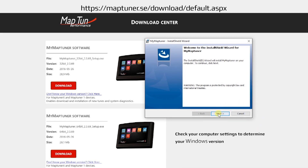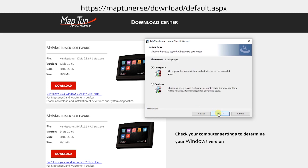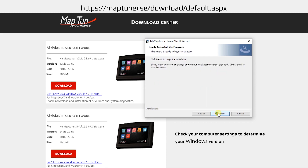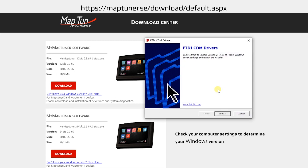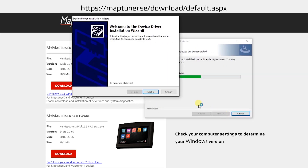Select next. You must accept the license agreement and select complete installation. Select next, then select install. Be sure to install the drivers that are required for the MapTuner software.